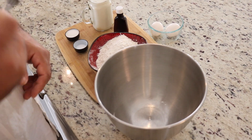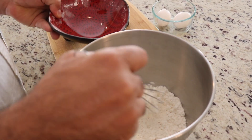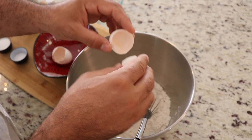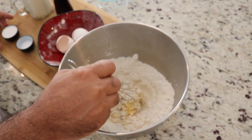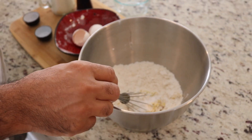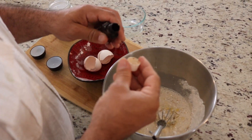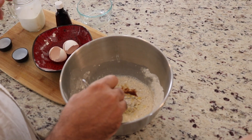First we mix it by hand, then we take it to the machine. We add the flour. We make a hole in the middle, then we add the egg. Now we mix it. We add the sugar, salt, and a little of the milk. Then we add around half a tablespoon of vanilla extract.